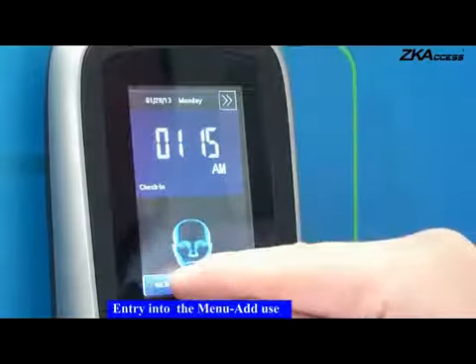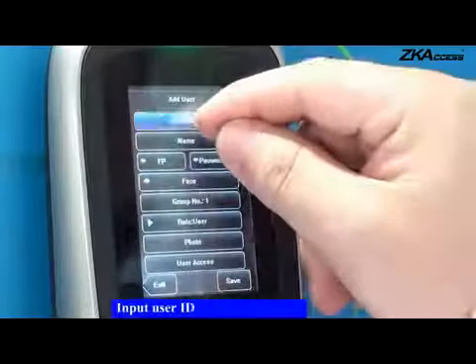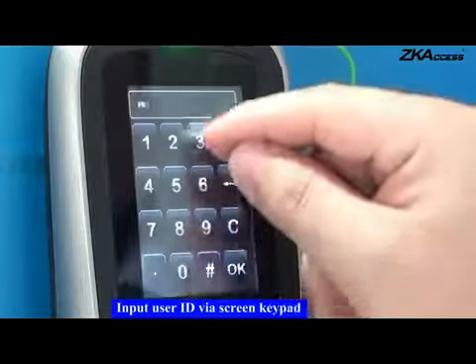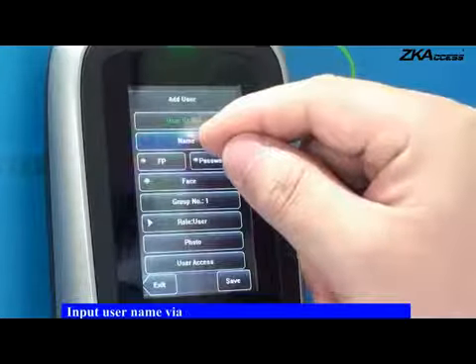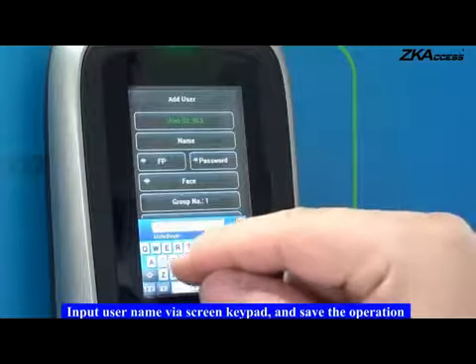User Enrollment. Entry into the menu, add user. Input user ID via screen keypad. Input username via screen keypad and save the operation.